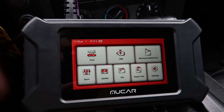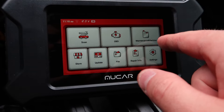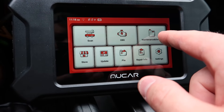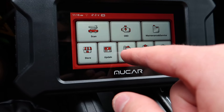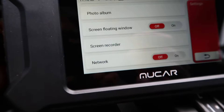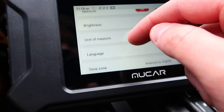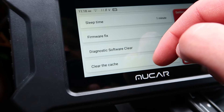Now that we are connected we can see 12 volts. We can set up all this stuff: Scan, OBD, Maintenance and Service, Store, Update, File, Repair, and Settings. Checking out the settings, you've got screen recorder, photo album, screen flow to window, network, brightness — all these different things in here. Tons and tons of features.